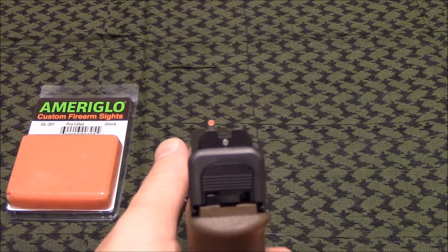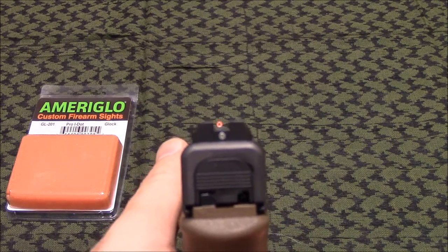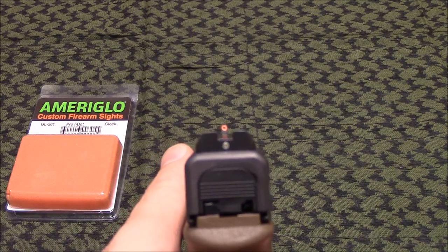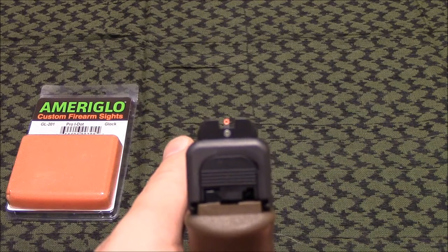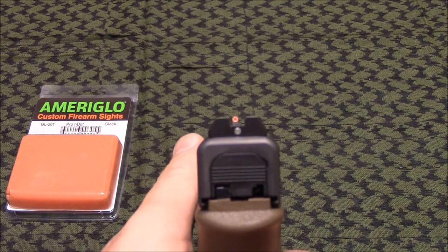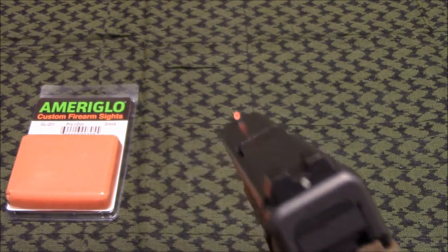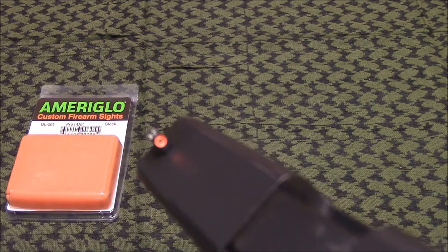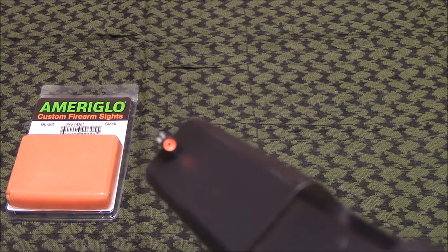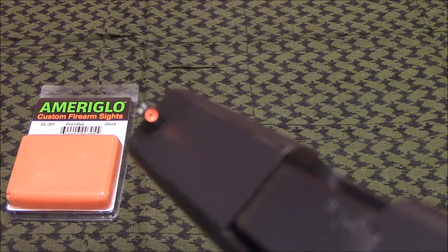If you're familiar with the Heinie Straight Eights, this is pretty much like a modern take on that. The rear has basically just a little white dot that surrounds a violet tritium, as well as the front — the front has a huge circular orange pattern, painted orange with the violet tritium in the middle.